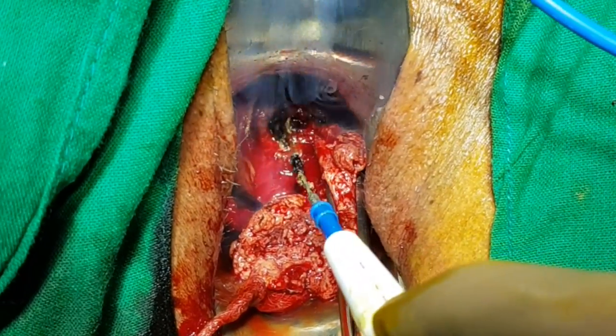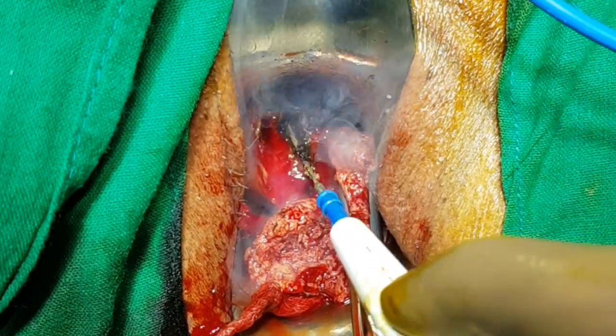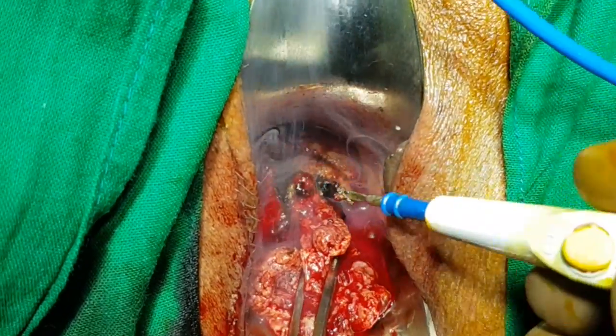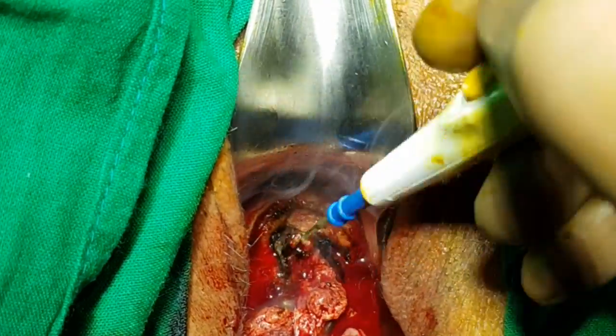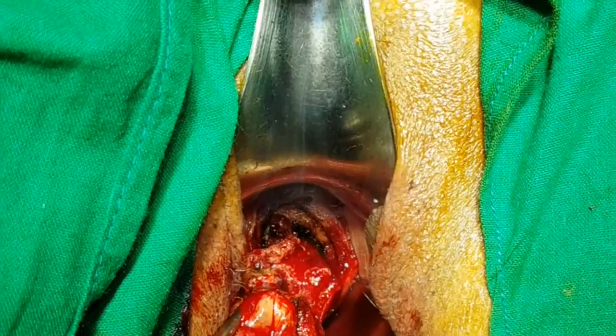Once the mass has been taken out, the apex of the cone is then marked with a vicryl suture so that the pathologist can understand the upper border. The lateral and the lower borders are also marked, and the mass is then submitted for histopathological examination.